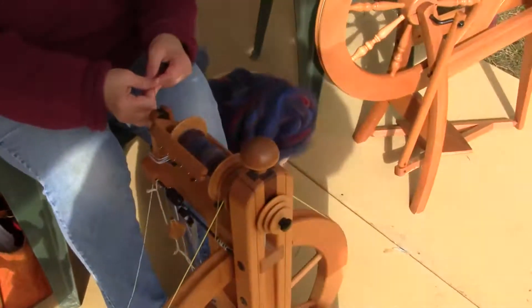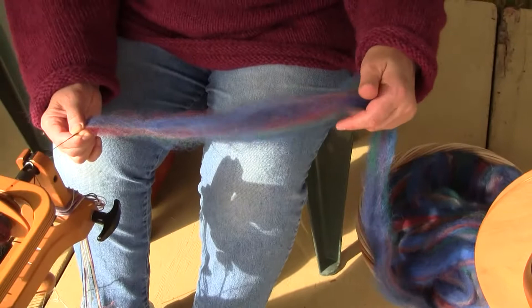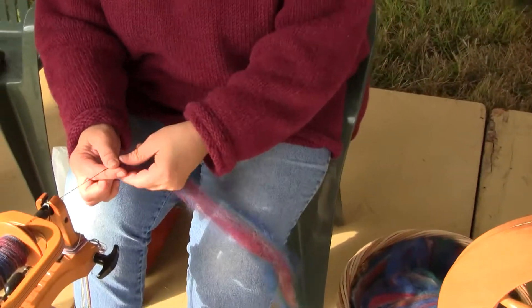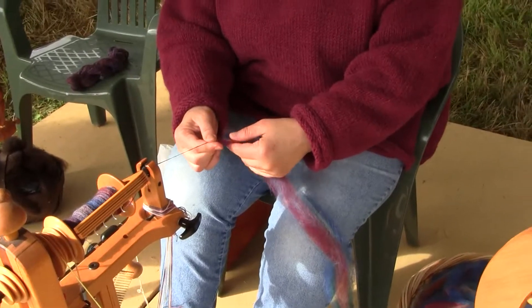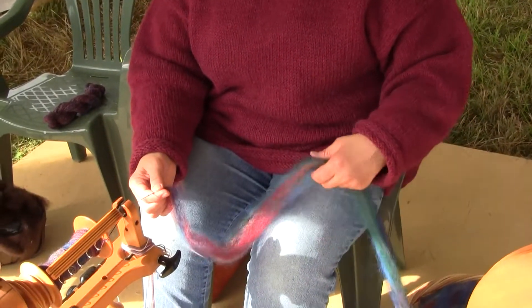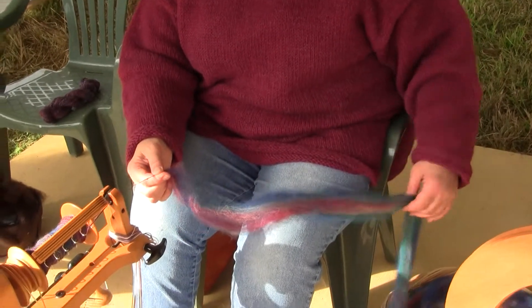So now you're taking the raw wool right from here? Well, I've colored it and washed it. It's a little bit beyond raw. But it's prepared — it's come from... I bought the raw fleece and colored it and carded it myself.